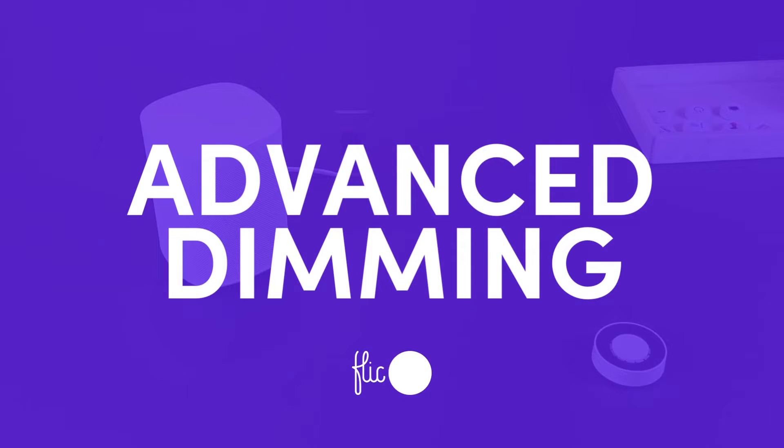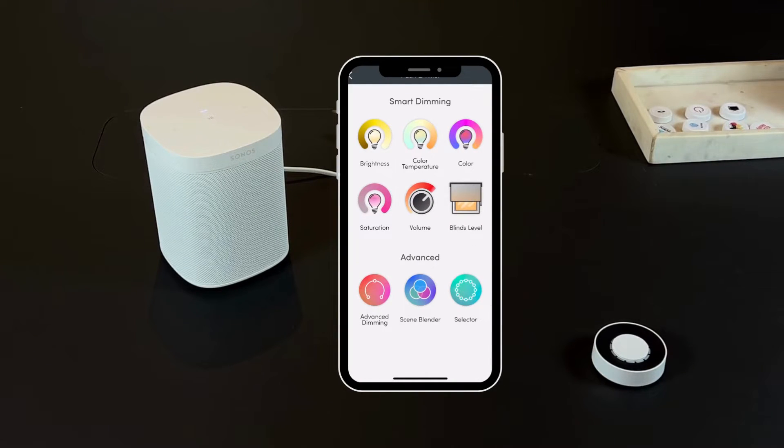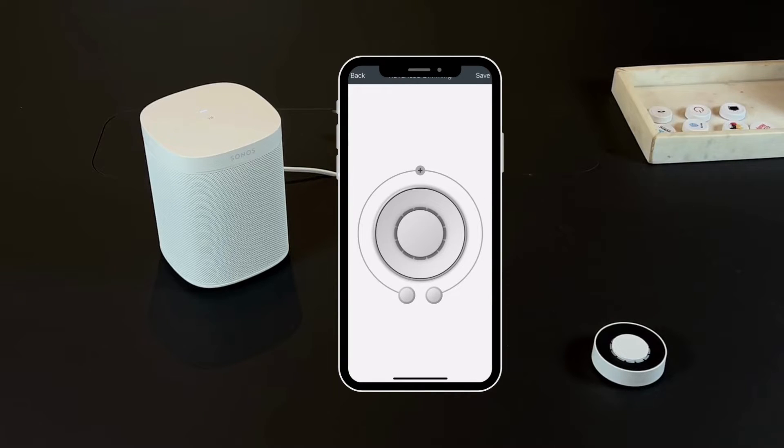Now, in order to use the advanced dimming option — which not only gives you the possibility of controlling the volume but also triggering other actions such as changing to the next song or pause — you can set it up by selecting Twist or Push and Twist and choosing the advanced dimming option.